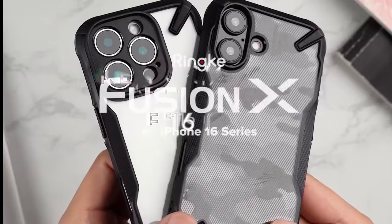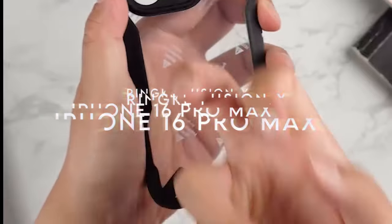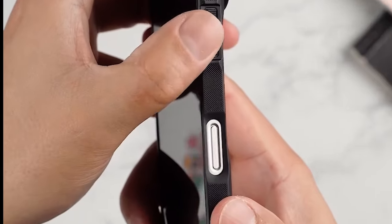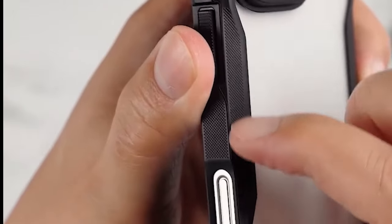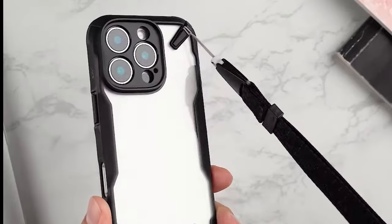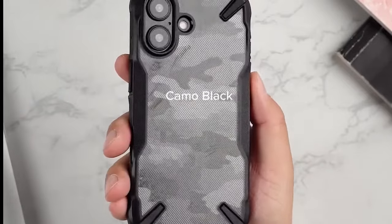At number 3, RINKE Fusion X — precise cutouts for camera lenses. The RINKE Fusion X case for the iPhone 16 Pro Max is a fantastic option for anyone seeking durability and style. Its standout feature is the precise cutouts for the camera lenses, ensuring you don't sacrifice photo quality. The unique tactile camouflage print not only looks cool but also adds a touch of personality to your phone.